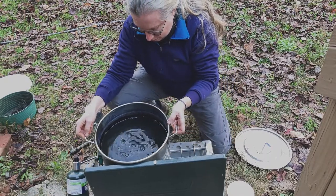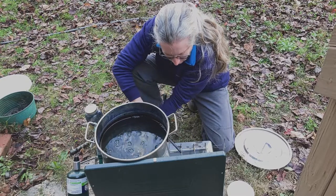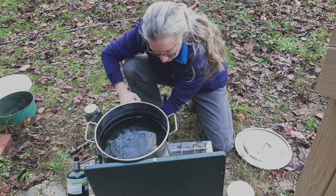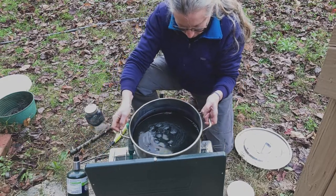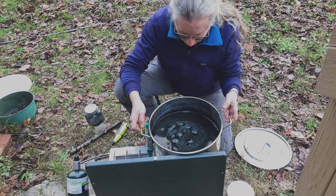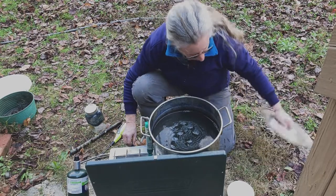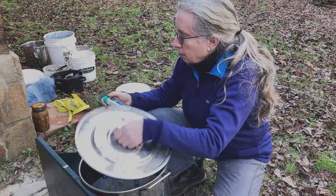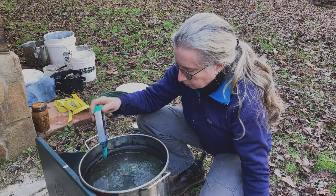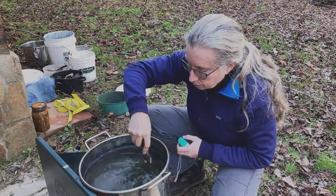I'm starting with the linen scarves, which can handle a high pH. I need to heat everything back up to about 120 degrees and balance it all out — making sure the sugars are eating up the oxygen and the lime is getting the pH as high as I need. After about an hour it got to 120 degrees and I let it rest.